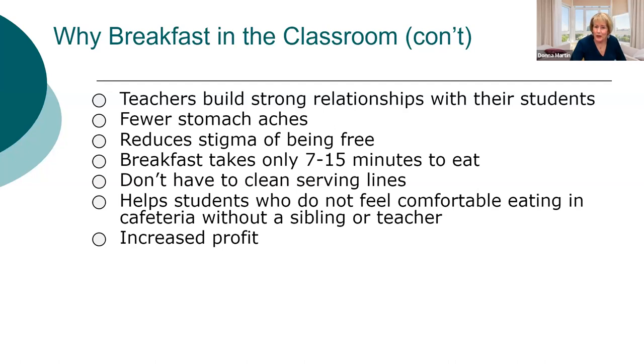One thing principals love about breakfast in the classroom is it gives teachers an opportunity to build a strong bond with their students — to ask what's going on at home. Developing those relationships makes kids want to perform better and share more with teachers. The nurses love it because there are no more stomach aches. It reduces the stigma of being on free meals. It only takes 7 to 15 minutes to eat, and you don't have to clean serving lines, which saves a lot of time.